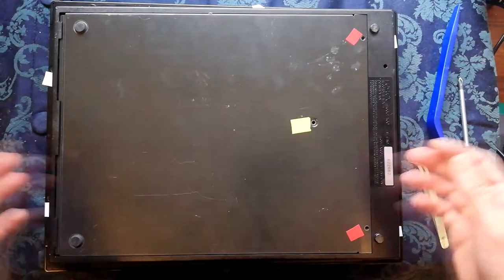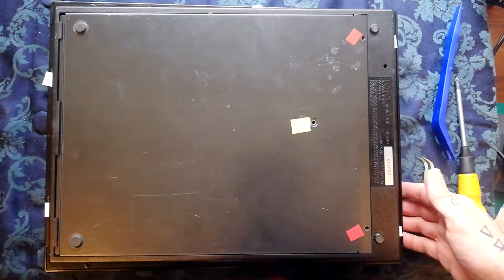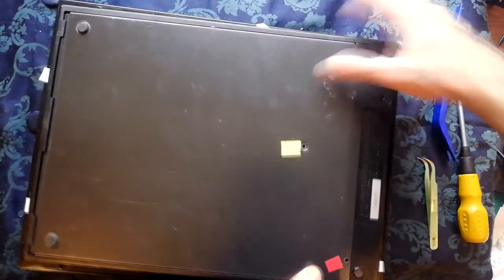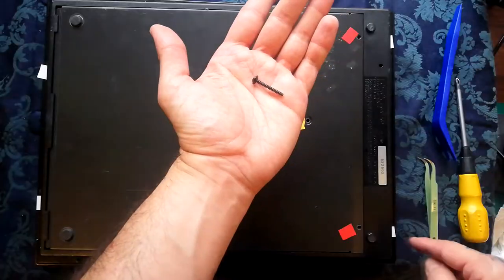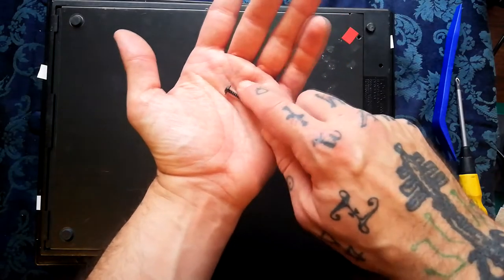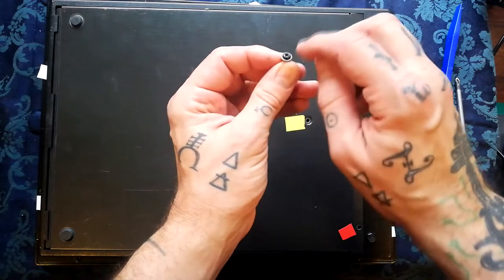With the unit flipped over onto its front on a soft surface, you're going to need to remove some screws from the back. The locations are one, two, three, four, five screws of this type around the edges - wide ferrule, longish, black in colour, with a sort of nippled cap.